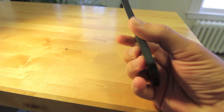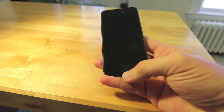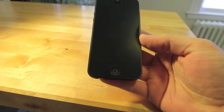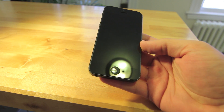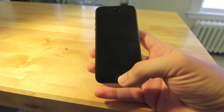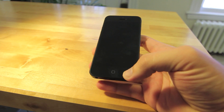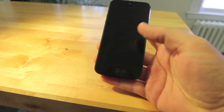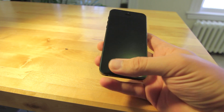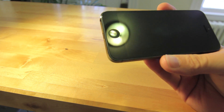The second thing you notice right away is the home button now has the oleophobic coating on it. All the other iPhone models never had the coating on the home button, so whenever you wiped the screen there would be smudges left on the home button. But now the film is on there as well, which is pretty cool.